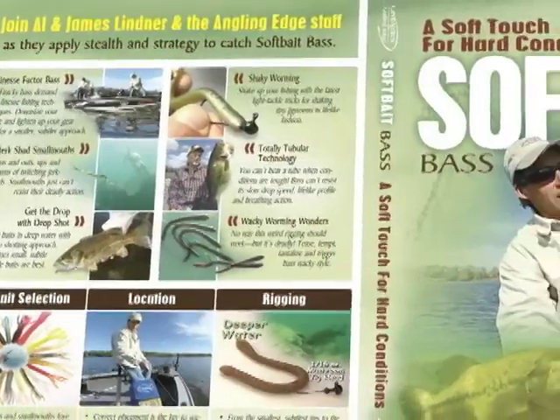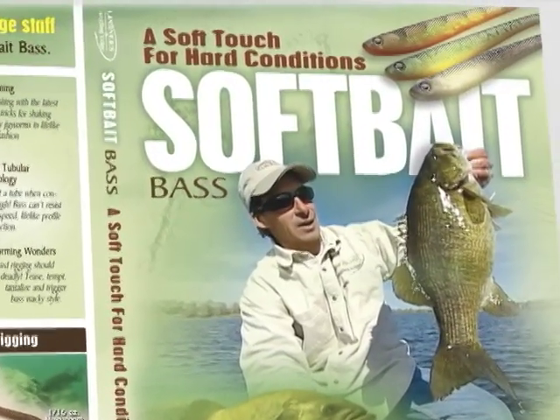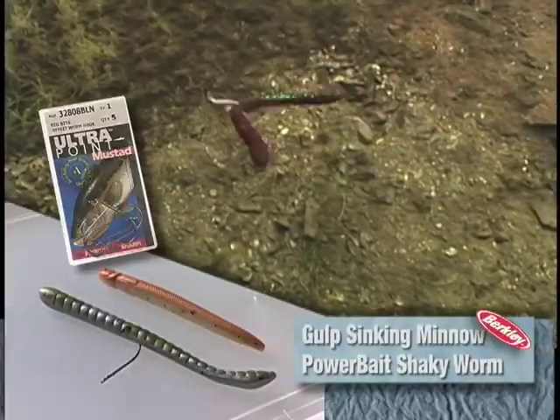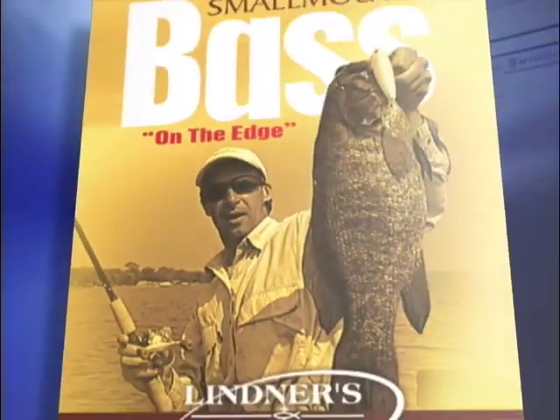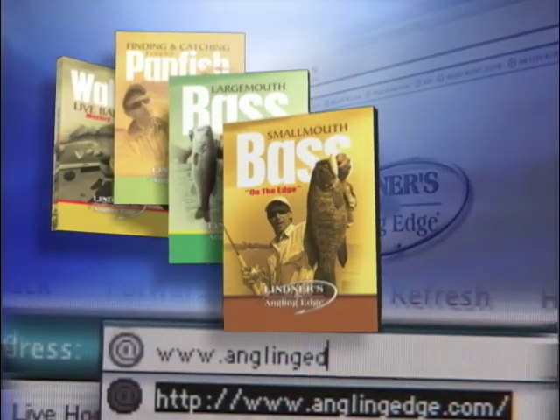If you need a soft touch for hard fishing conditions, Soft Bait Bass shows you how to apply soft baits with deadly advantage for triggering spooky, finicky, and fussy bass. It's one of many installments in our Angling Edge instructional DVD collection, available at anglingedge.com.